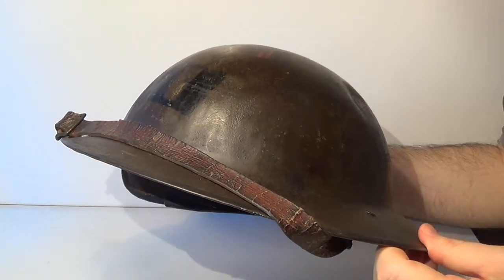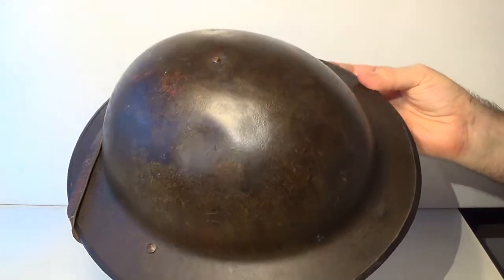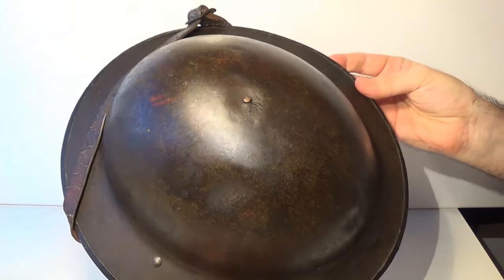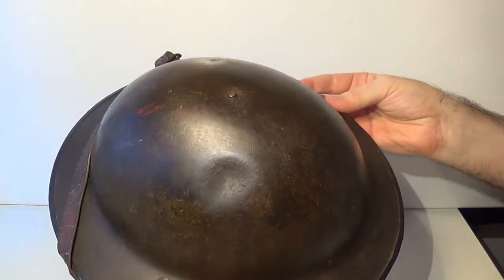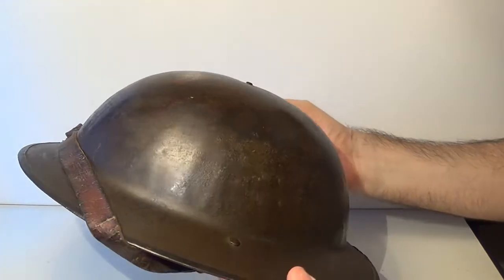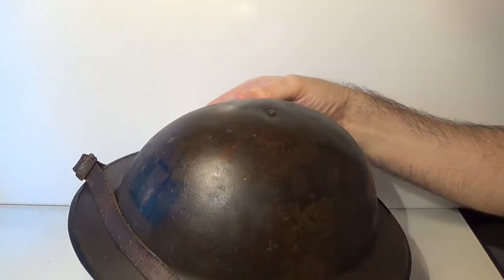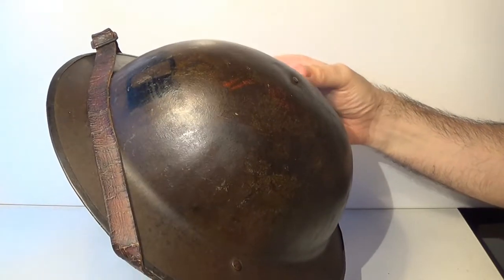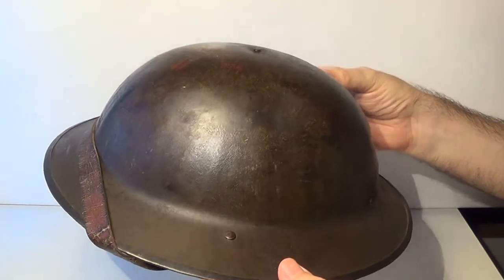As you can see, after more than 100 years the surface of this helmet is quite shiny. This is due to the fact that this is the early version of the helmet. Soon it was noticed that on the battlefield these helmets were too shiny and could be quickly identified, which is why a coat of asbestos and dull paint was added on later production.